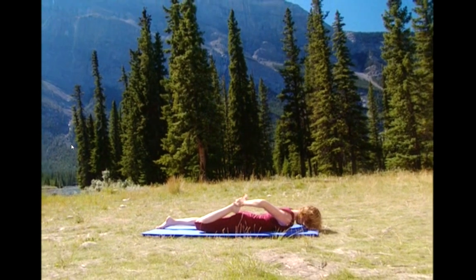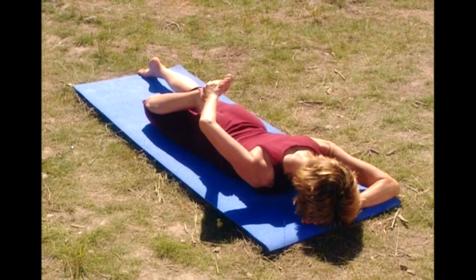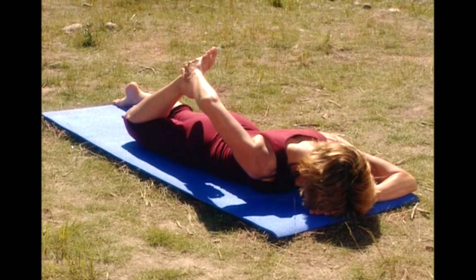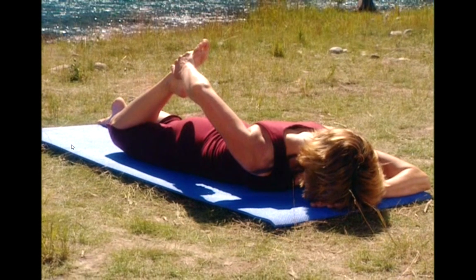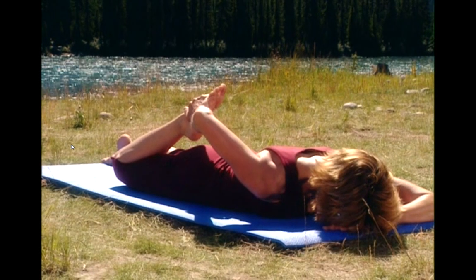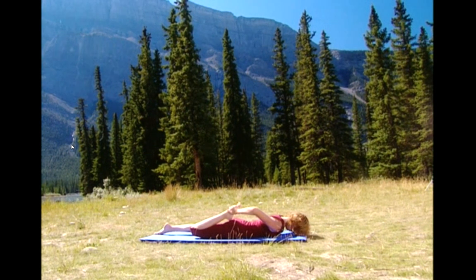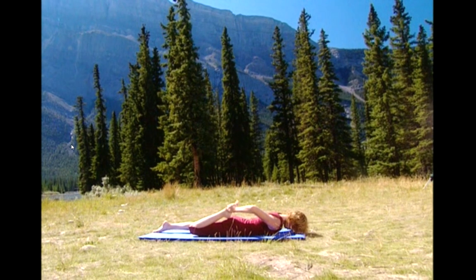Take a deep breath in. And exhale. Now gently press your foot against your hand like you were trying to straighten your left leg. Tighter. Feel your quadriceps contract. Keep pressing. And now release. Take the stretch a little bit deeper. Hip pressed down, buttocks squeezed. Breathe. Keep it there. And release the stretch.